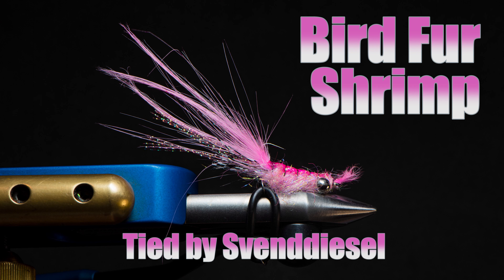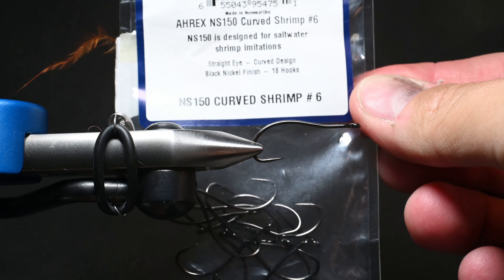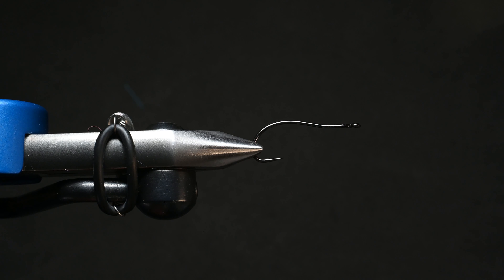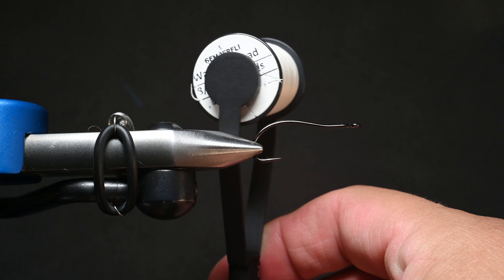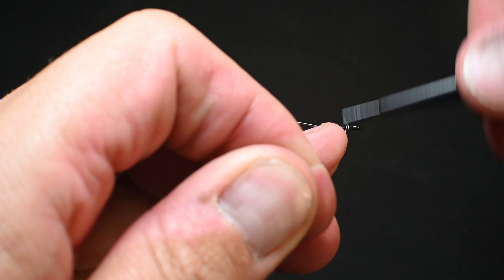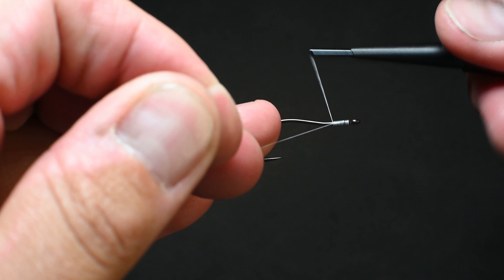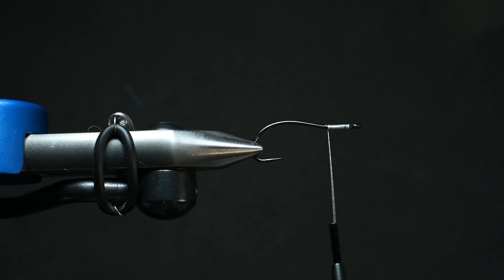What is up everybody, Sven Diesel here. We're going to be tying up a bird fur shrimp - it's a shrimp pattern that we're going to be using some bird fur on. We've got an A-Rex hook, this is an NS 150, a size 6, for saltwater. We're going to be using some Semperfly wax thread in an 8-aught - we want to be ultra durable here, so we're going with a heavier thread. I'm doing this in white because we're going to go with a white and pink shrimp pattern, so I'll start my thread, cut out my tag end, and spiral this back towards the eye.